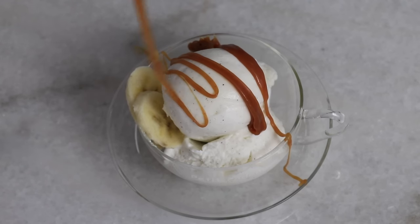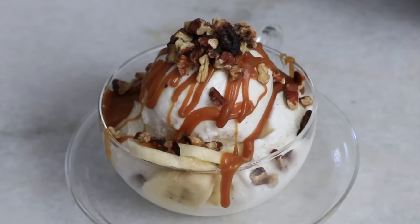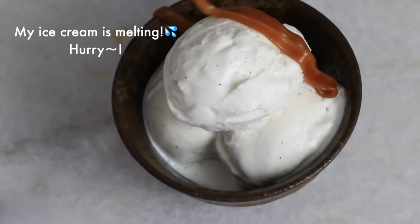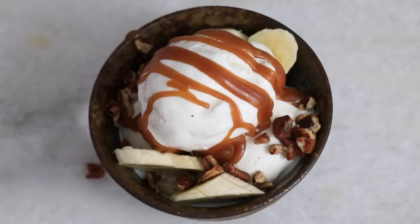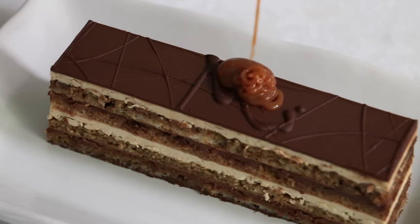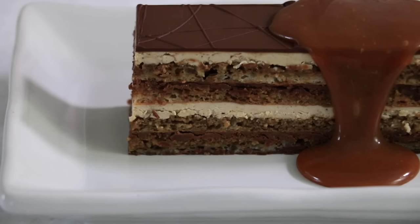Nothing beats warm homemade caramel sauce with ice cream and some toasted nuts on top. Enjoy this amazing caramel sauce with any desserts or drinks you like. That's it for today — thank you so much for watching. If you like this video please let me know and share it with your baking friends. Enjoy and I'll see you next week, bye!